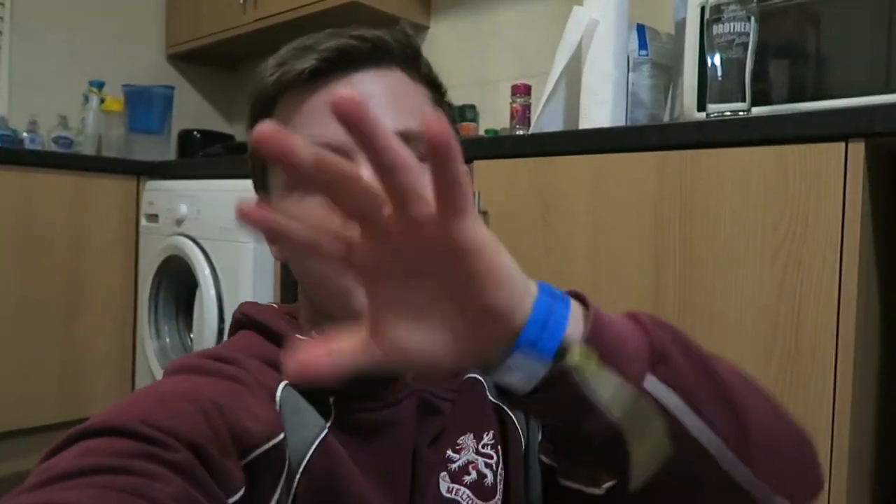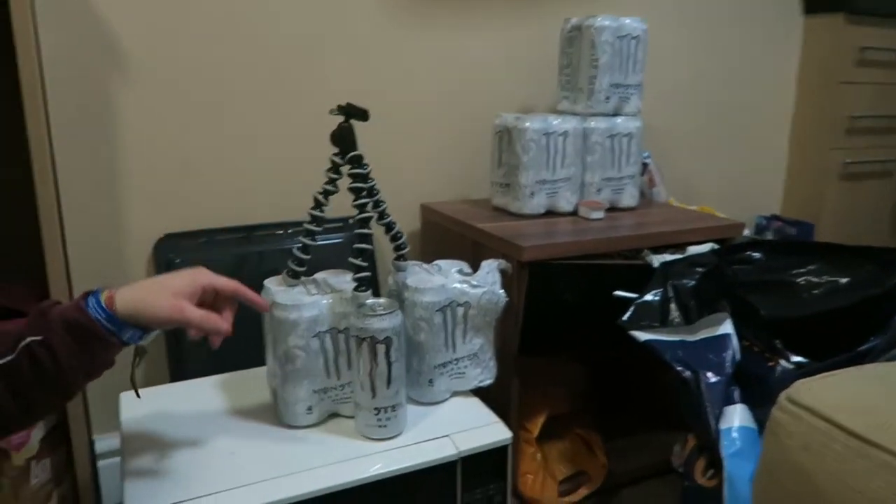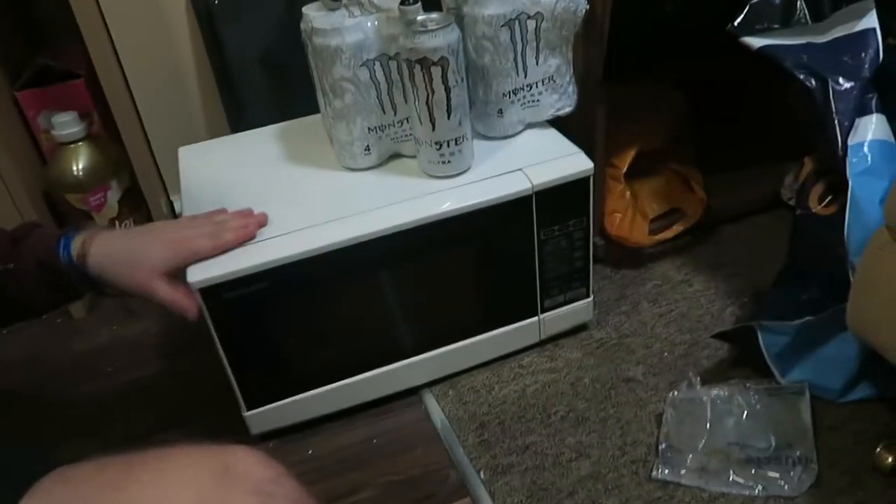By the way, take a look at what I filmed that Muscle Food unboxing on — this is dedication. I don't have a tripod the right size, so to get a better angle I put my gorilla pod on top of some Monster cans, which is on top of an old microwave that's about to get thrown out. Just to get the perfect angle for you guys — that's dedication right there.